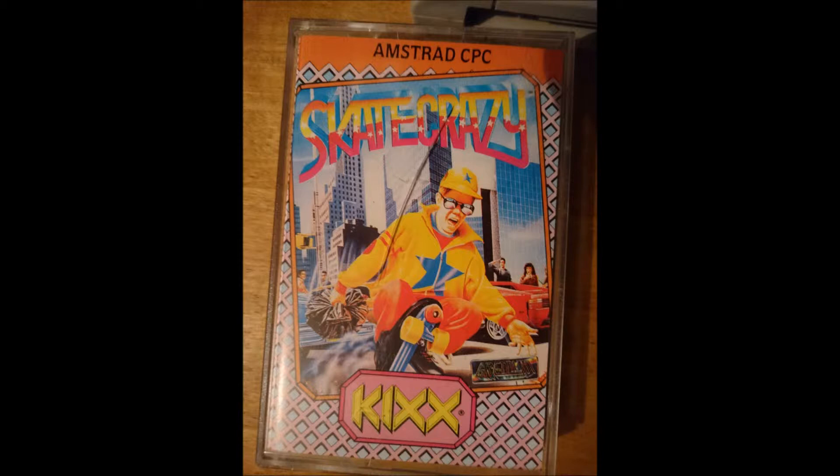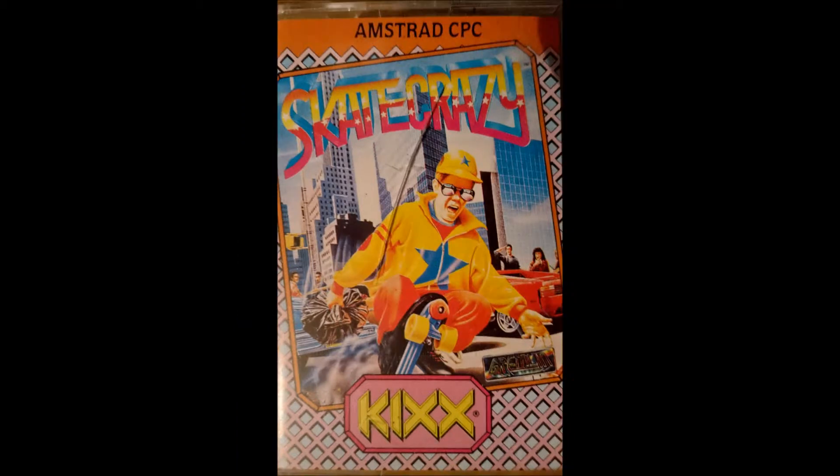I'm going to start talking about video game box art again, something I really enjoy. Let's start with this - Skate Crazy. I picked it up mainly because of this little picture on the front.